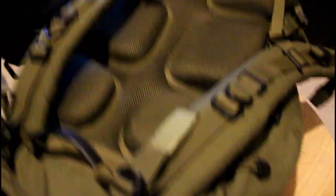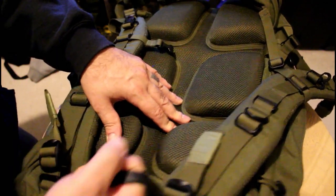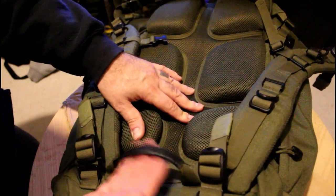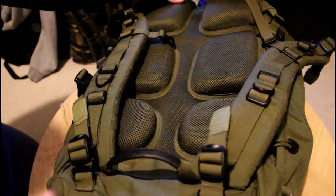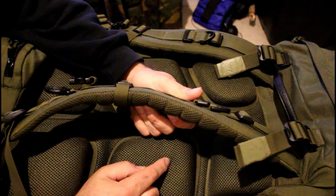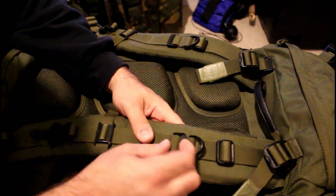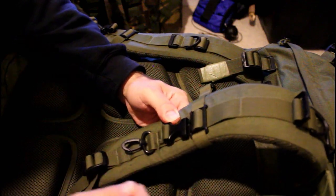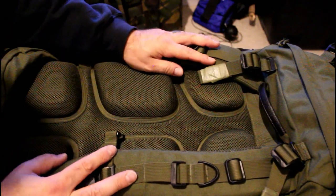Going on to the back of it, this grab handle — the guy mentioned it could hold a very high amount of weight. Definitely a person plus some; I believe they said about towing cars with it, that's how strong it is. You also have one on the side. The shoulder pads are great, they're very thick, very comfortable, with an adjustable top. You have a clips bit here if you wanted a cross shoulder strap, another female clip here, and a clip here if you want to put your keys on it. So it's very thought out, and that's on both sides.